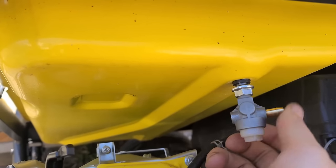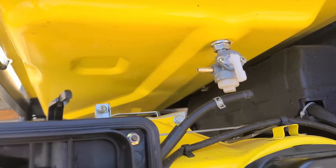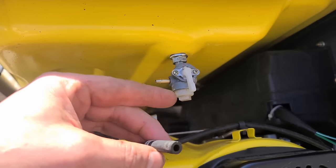Now I'll put the valve back in — I usually screw it in quite a ways and then tighten up the nut. Got the valve nice and tight. Before I hook up the fuel line, I'm going to bring the generator back down and do a flow test.